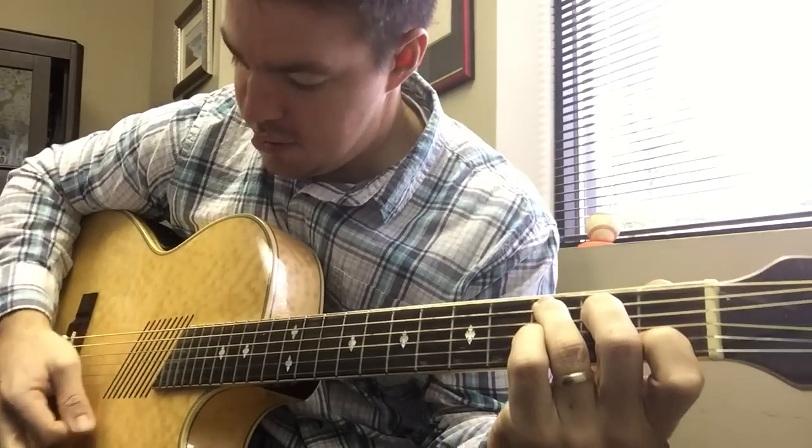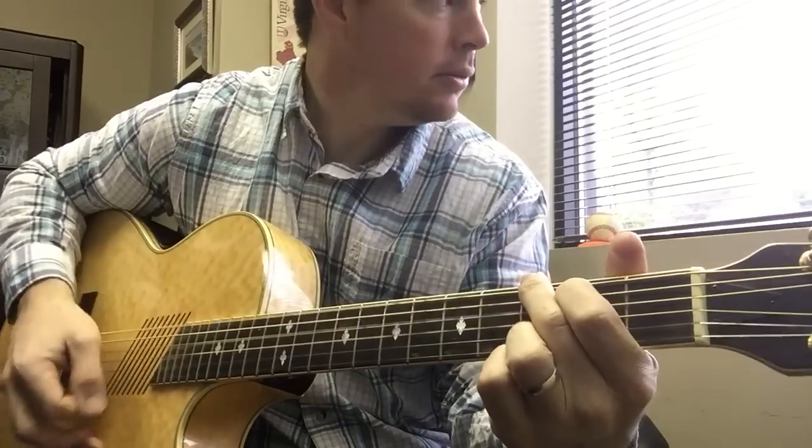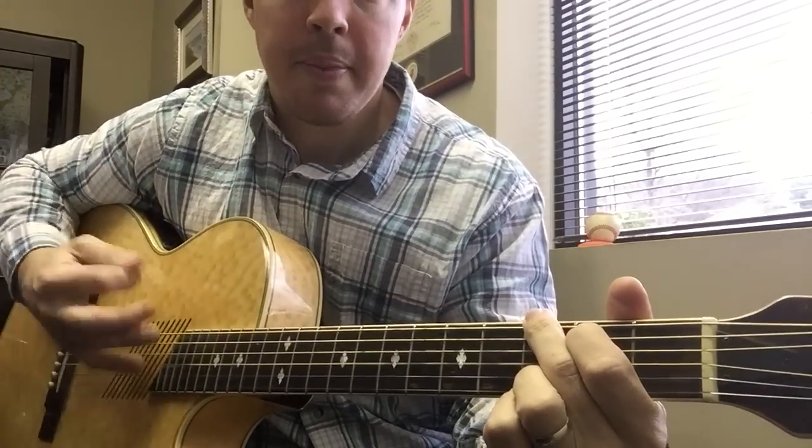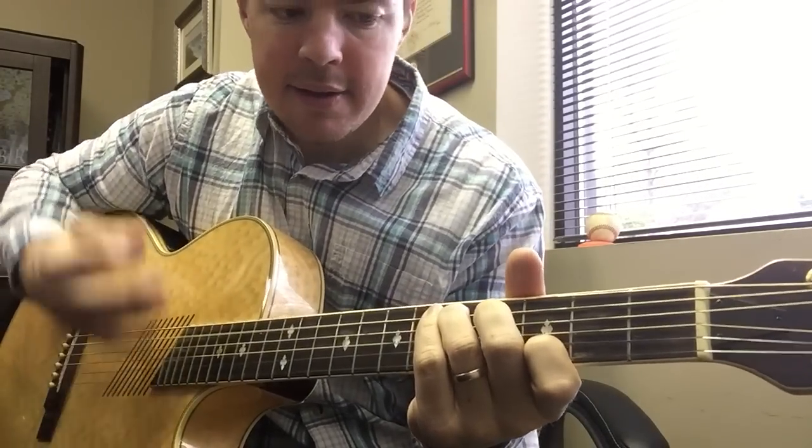So work on that transition — C, slide to D, to G.